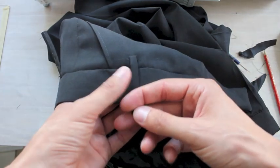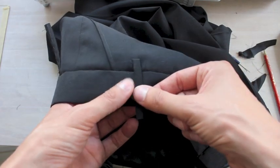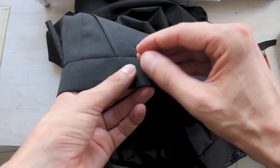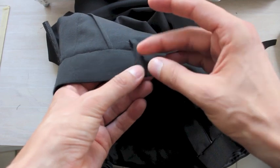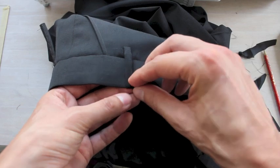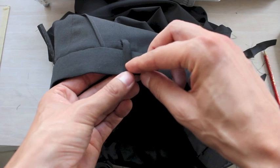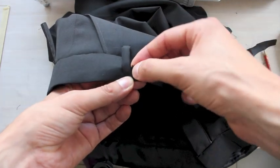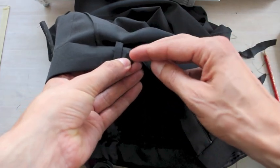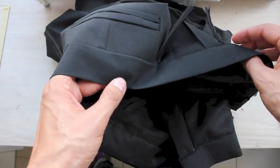We're going to be finishing our belt hoops. How do we do that? We just flip them upwards and then fold them back as long as they need to be. Make sure that we're nicely above so that they're nice and vertical. Then we're going to stitch on the top there, like a bar tack, to fix them nicely. Whatever is left over, we're going to cut, and then we're going to move our belt hoop out of the side and zigzag over the edge so that it's nicely finished. I'm going to do that for all belt hoops now.